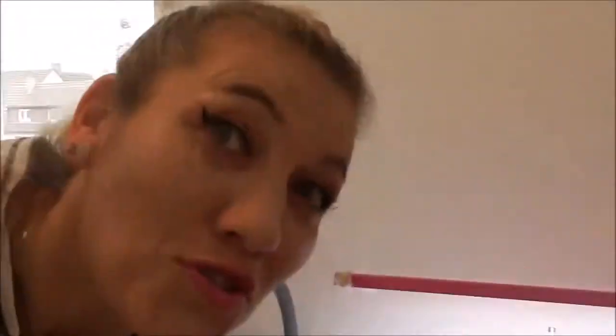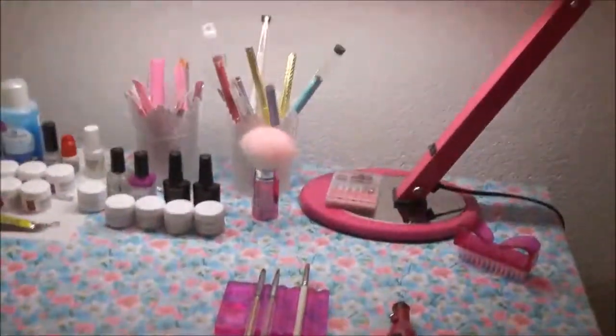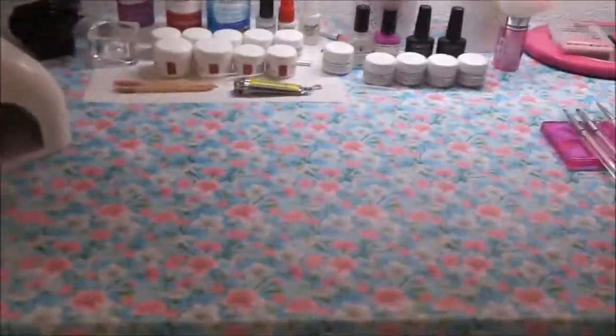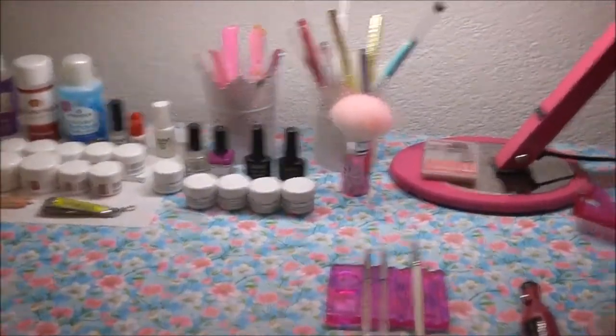Hallo meine Lieben! Im Hintergrund seht ihr schon meinen Nagelmodellagetisch. Das ist ein ganz normaler Schreibtisch mit einem Stuhl in Weiß, den ich zu meinem Nagelmodellagetisch umfunktioniert habe.